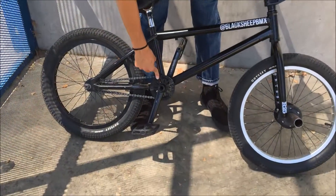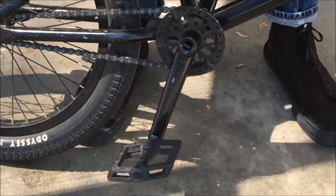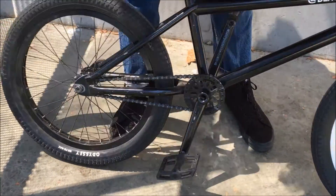This is the Odyssey MDS sprocket, the Thunderbolt cranks, the Colt de Roche pedals, and this chain is a BSD chain.